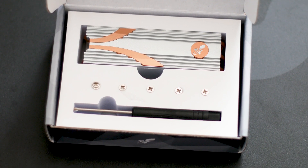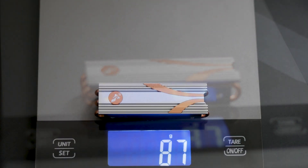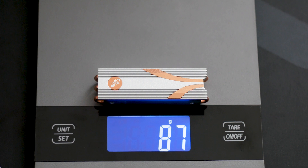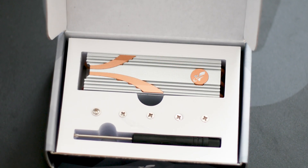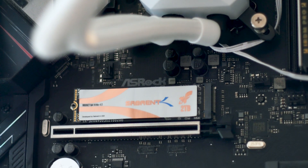And this is a true heatsink, not some nonsense piece of metal that just looks good. This thing has a weight of no less than 87 grams by itself and requires screws to attach itself to the SSD. You get plenty of screws in the package and a dedicated Phillips screwdriver.